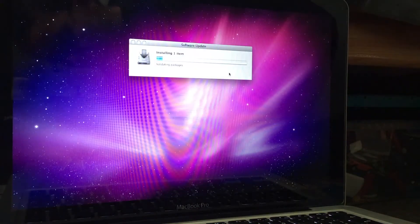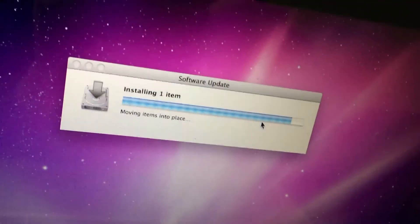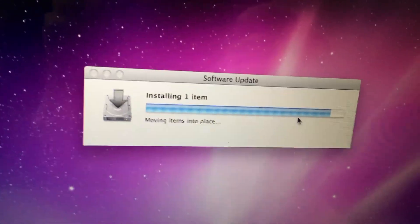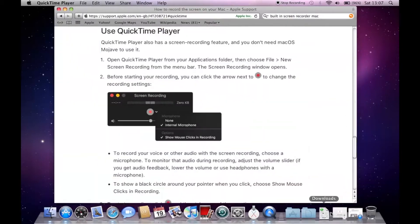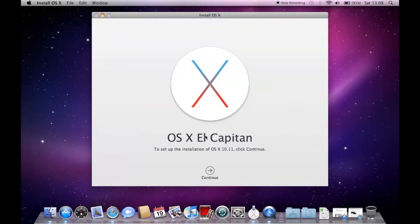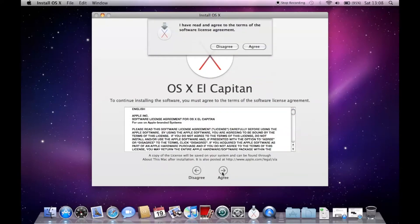Okay, so we've just started installing the software updates and we'll be right back in a few moments. It's just near the end of the software update — once it's restarted, hello and welcome back. So what we're just going to be doing right now is the Mac OS El Capitan installation — we click Continue, we agree, and we click Agree.